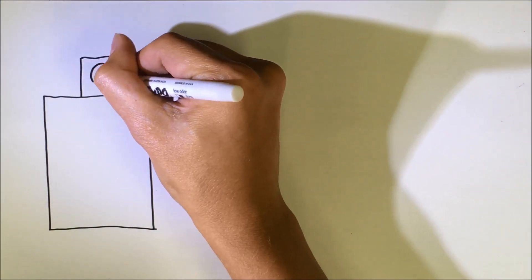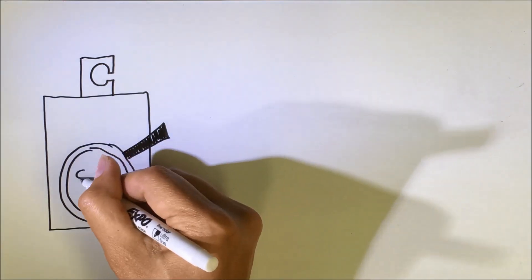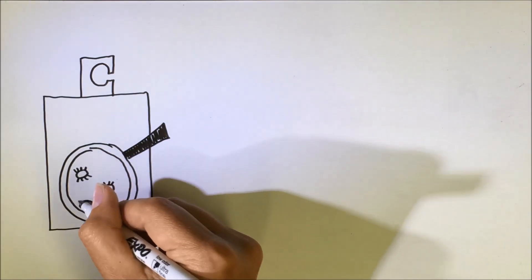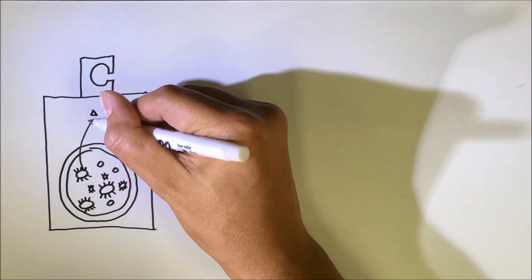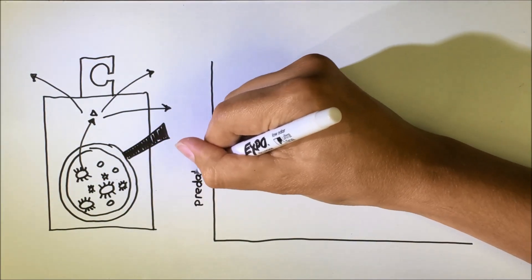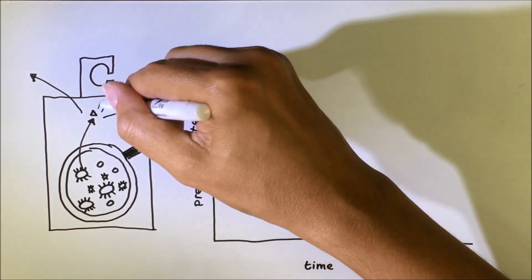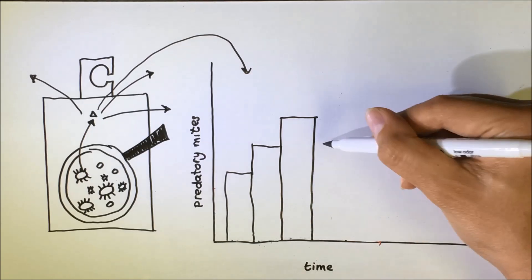Sachets are like little predator production factories. The initial population will reproduce for several generations, and excess predators will leave the sachet through a hole. Over the course of several weeks, hundreds of predators will come out of the sachet. If you put these numbers in a graph, it will look like this. Weekly walkout of predators increases to a maximum, and decreases after that.